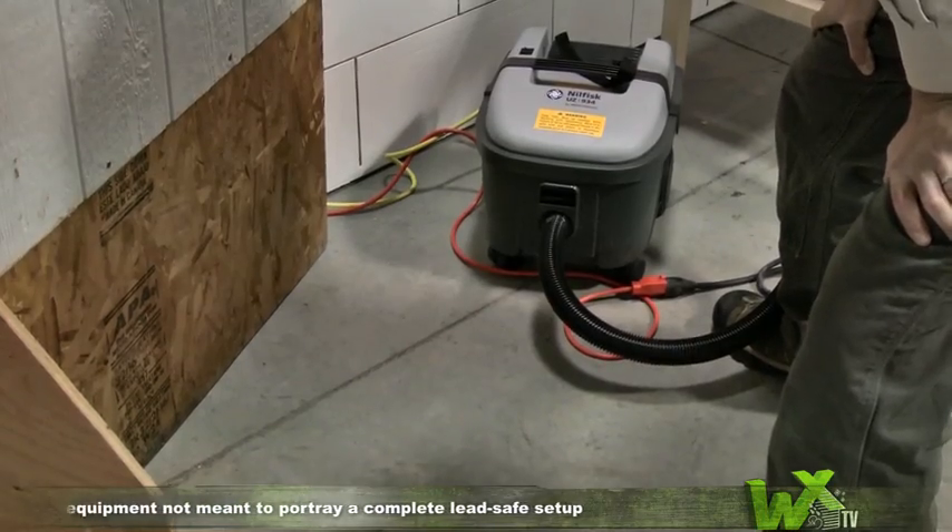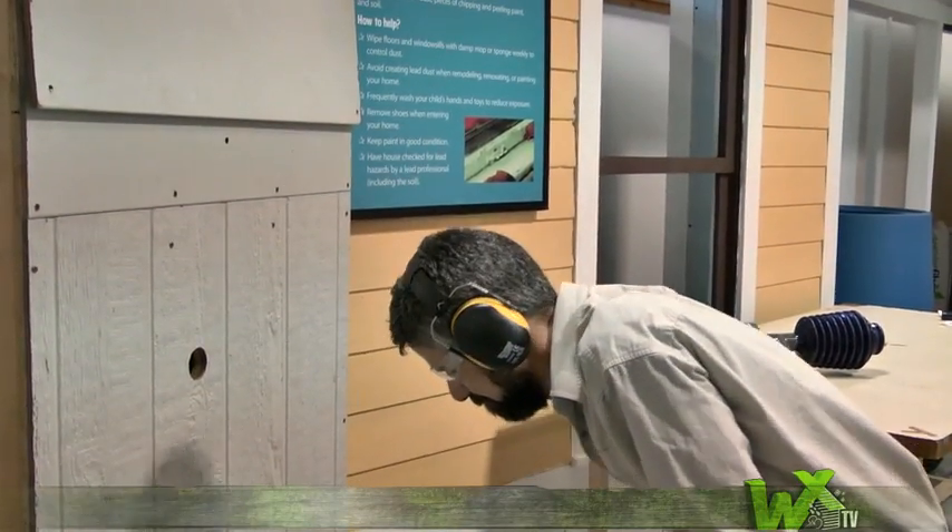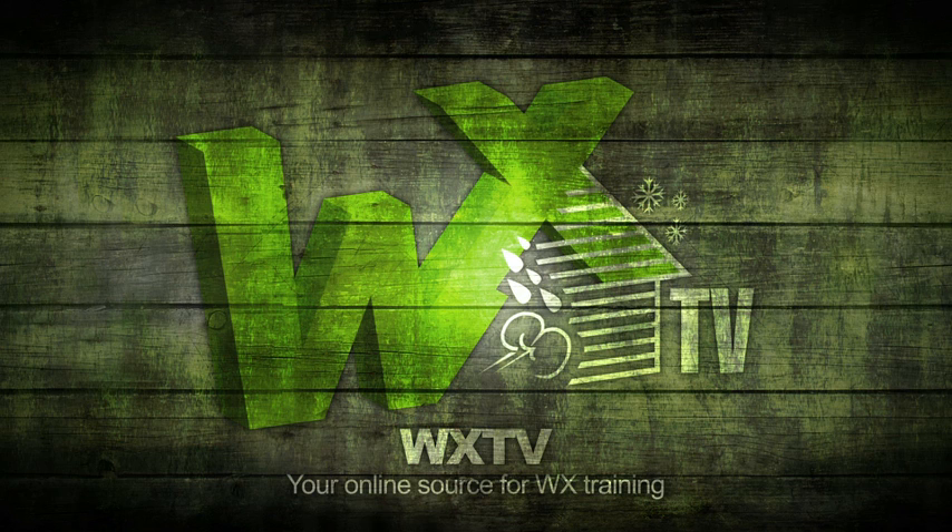Look at that — hardly a thing to clean up. Well, that's it for the show this week. And remember, we want to hear from you. So if you're in the world of weatherization and want to be showcased on WXTV, stop in at weatherization.org and let us know. Thanks for watching WXTV, your online source for weatherization information, techniques, and expert advice.